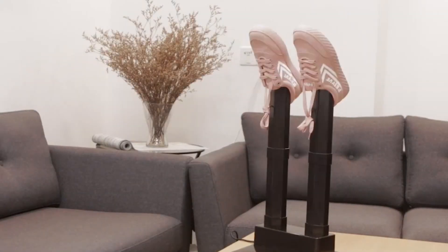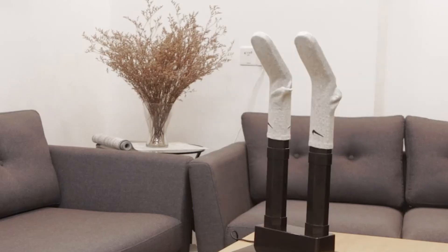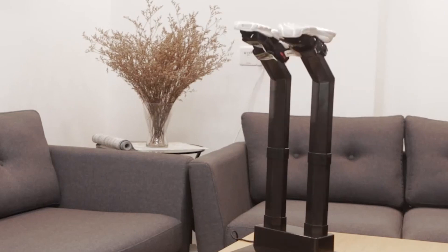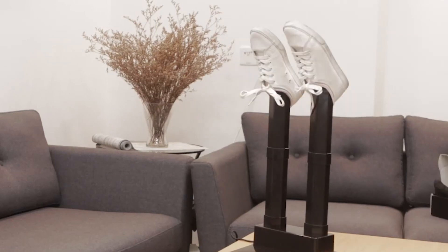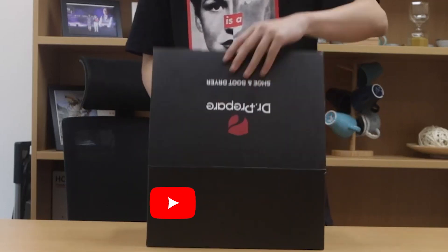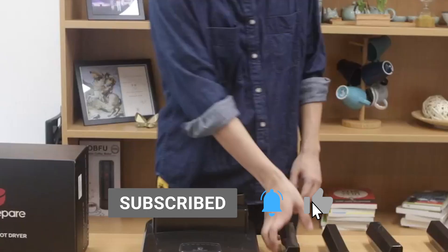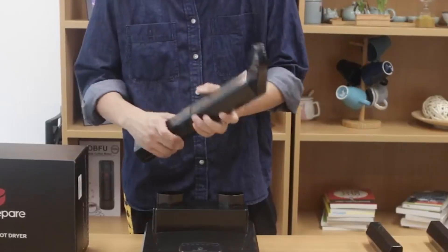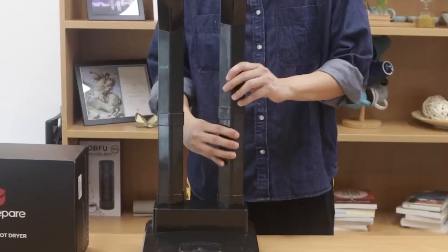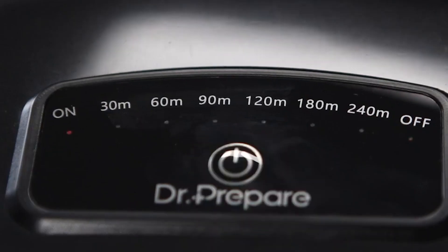It is a machine that can act as a glove dryer and boot dryer. It features a warmer and a blower for quick drying and comfortable heating. The best part is that it is foldable and can be carried anywhere. If your feet are exposed to cold and damp for a long time, it may contribute to bacterial growth and result in athlete's foot. The Doctor Prepare shoe dryer features optimized heat circulation to eliminate damp, sweat, and odor from your footwear.